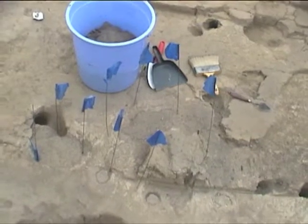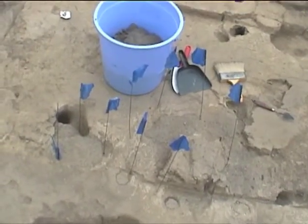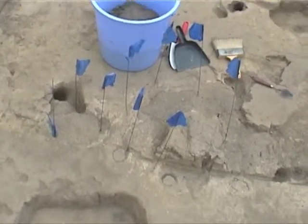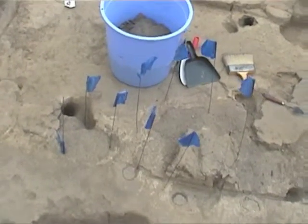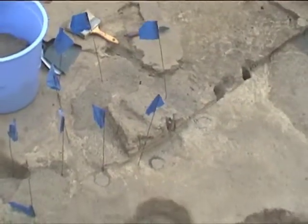We also have a very nice fire installation — or it might not even be a fire installation, but some other feature — with a floor covered with a thin black layer, and then thicker black compacted remains on top of that, and in the middle of it is a block left for micromorphology.